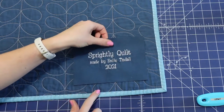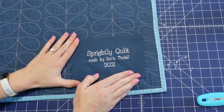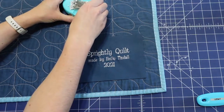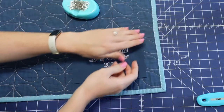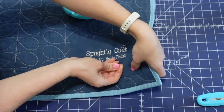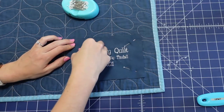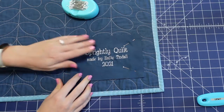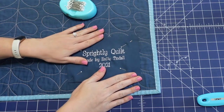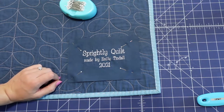I'm going to leave maybe an inch or two away from the edges of the quilt, but placement is totally personal preference. I'll pin it in place using regular pins — you could also use sewing magnets if you prefer. I'm just going to do four pins, one at each corner. The edges of the label are nice and crisp, so I'm not too concerned about them coming out.